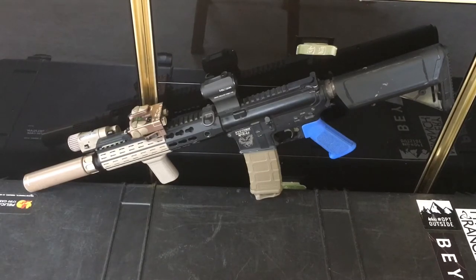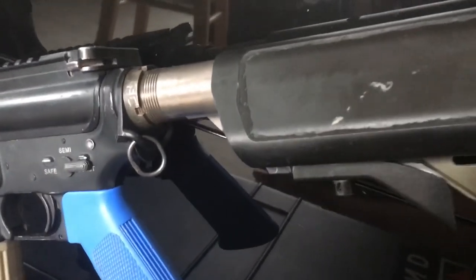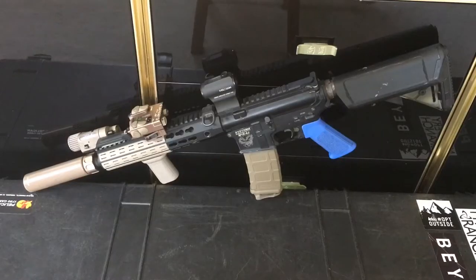I've got the max buffer tube — the silver buffer tube made by Systema — in the back, and on that is the Systema crane stock. In that crane stock I generally run my 11.1 volt LiPo batteries. I would like to get into the Systema 9.6 volt batteries, because the 11.1s tend to wear the PTW unnecessarily quickly, whereas the 9.6s don't cause as much stress to the internals.